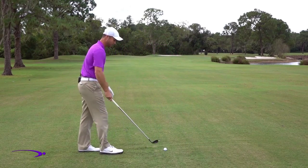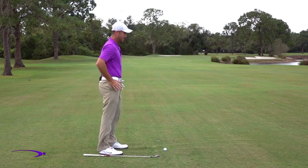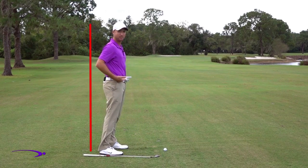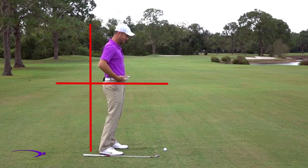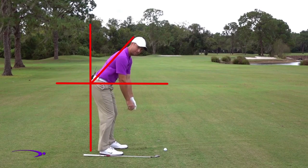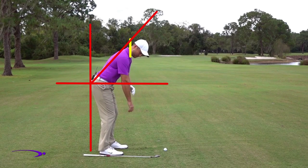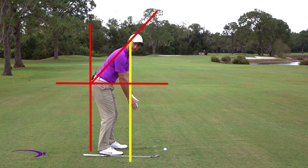A very simple drill for this: go ahead and lose the club for a second. I'm going to stand straight up and down. As I get into my posture, I want to make sure that I've dropped my hips back — taking my hips and bending from my hip socket — and I'm going to bend enough until I can let my arms hang straight down from my shoulders.